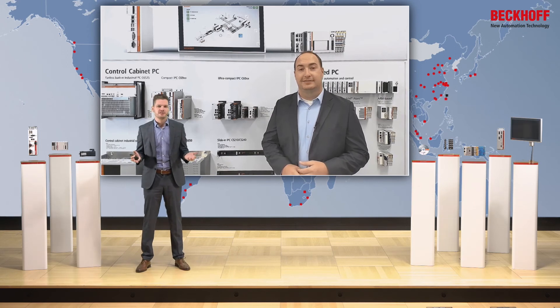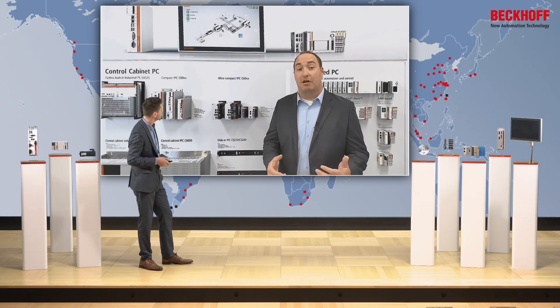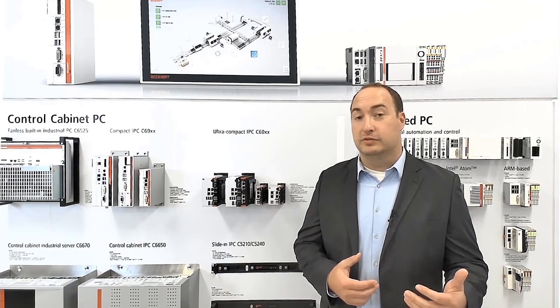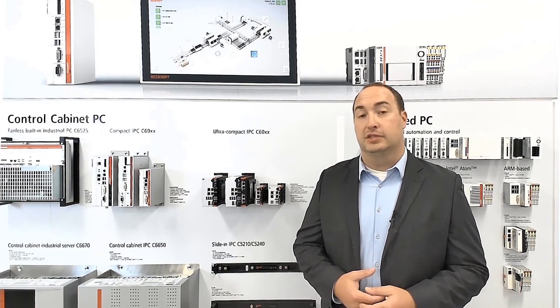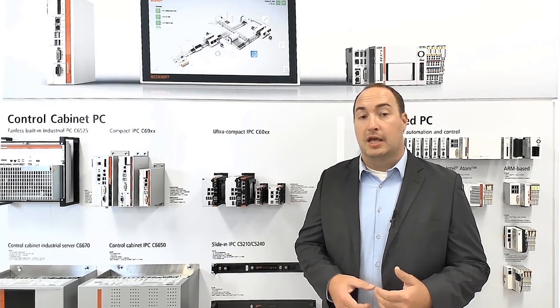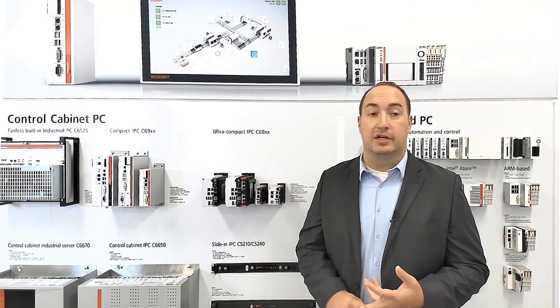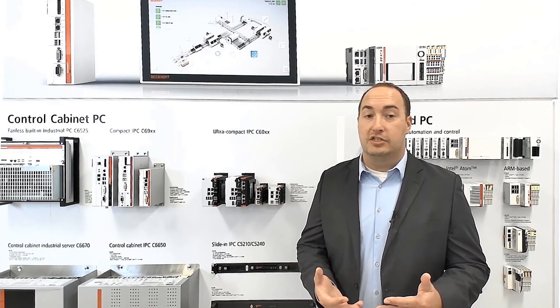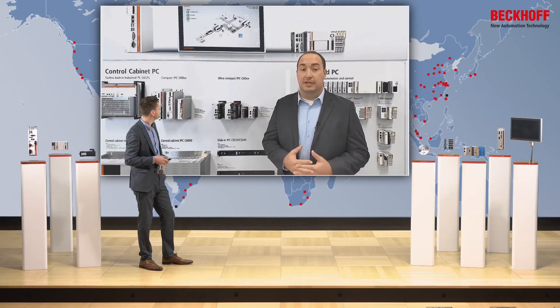The series had a very successful start. In which areas of applications is it mainly used? Honestly, all — it's not limited to one type of machine or application. All of our customers are trying to reduce the size of their cabinets and the C60 series products really allow customers to do that. The base configuration meets a majority of the applications they work on. We have customers from packaging to semiconductor to material handling, entertainment, alternative energy, machine tool, plastics, and the list goes on. It really fits in all types of applications.